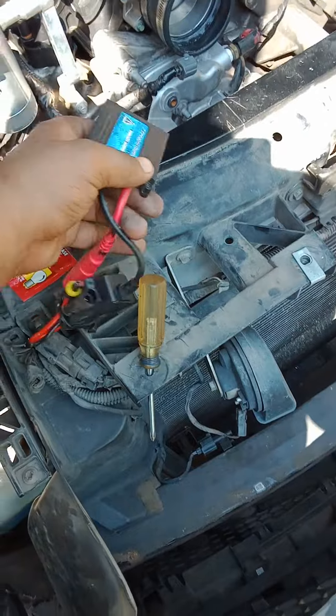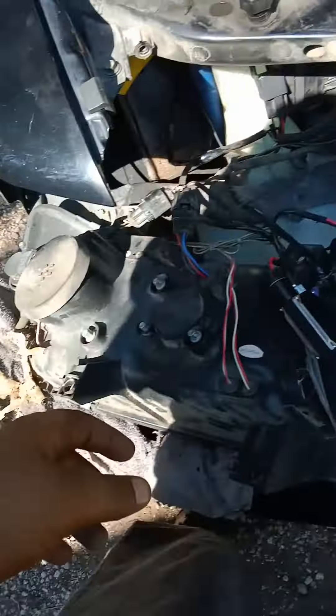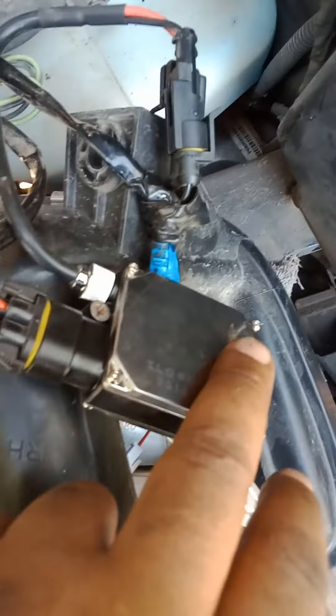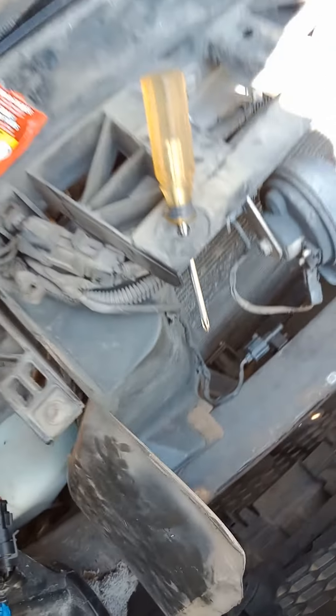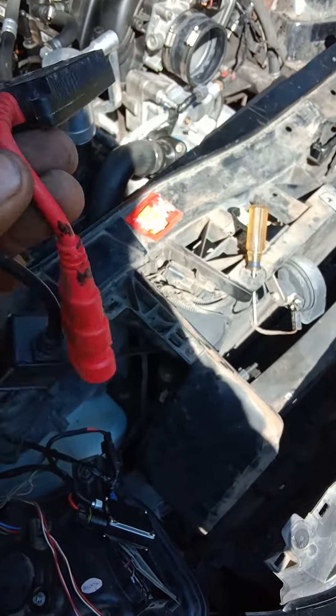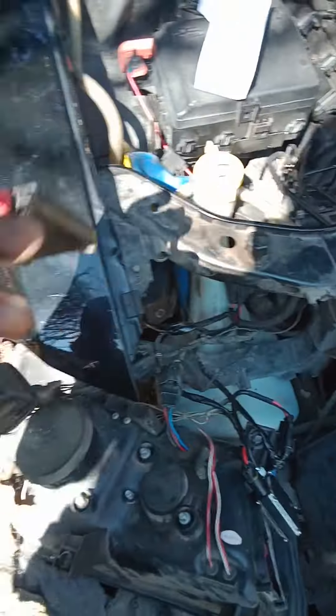What up, man. Today is the day that I fix these lights. I've been working on them for a while. Here's the new HID — I don't know what they call that thing. Anyway, here's the old one; this was the one that was messed up.